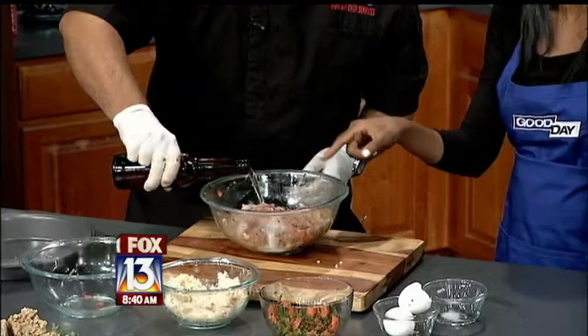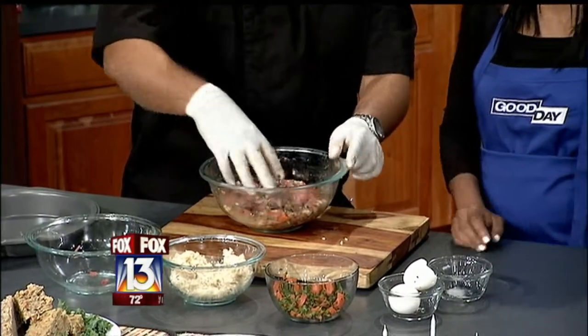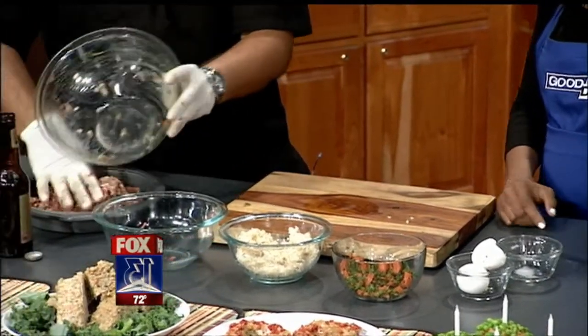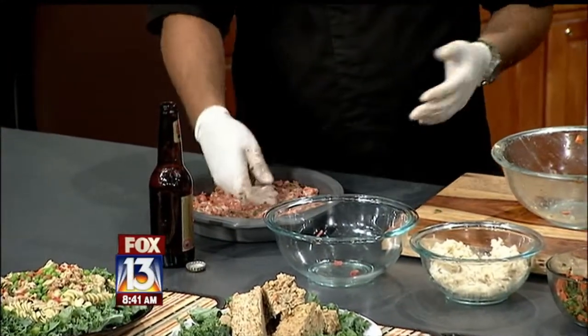Dogs love beer — but this is non-alcoholic beer. You shouldn't give your dog actual beer. This way your dog can drive you home. So we're going to mix that and put it into a pan. You can bake it just like a regular meatloaf — 375 degrees for about 40 minutes or so.